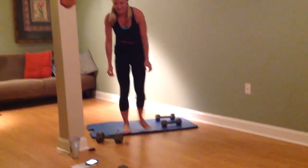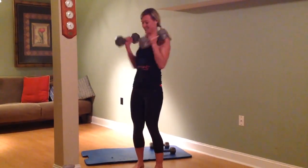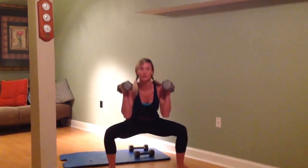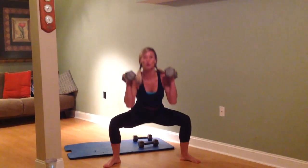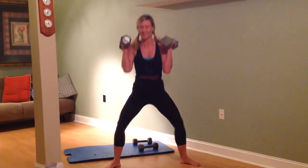Up we go. I'm going to take heavy weights with me. Wide squats — just up and down. You're going to push those knees out. Pull that belly in. Getting low. Awesome job.